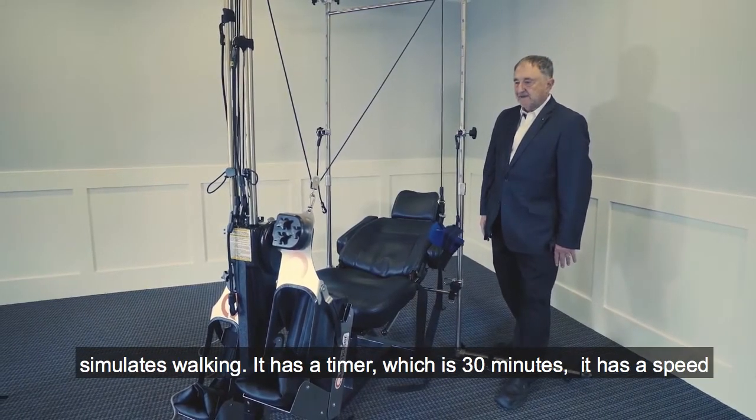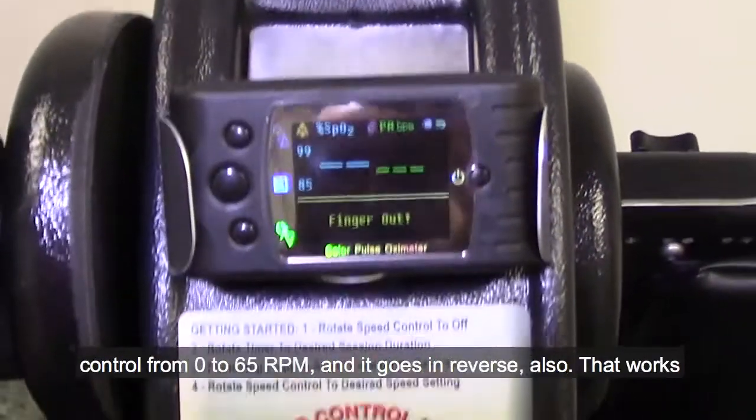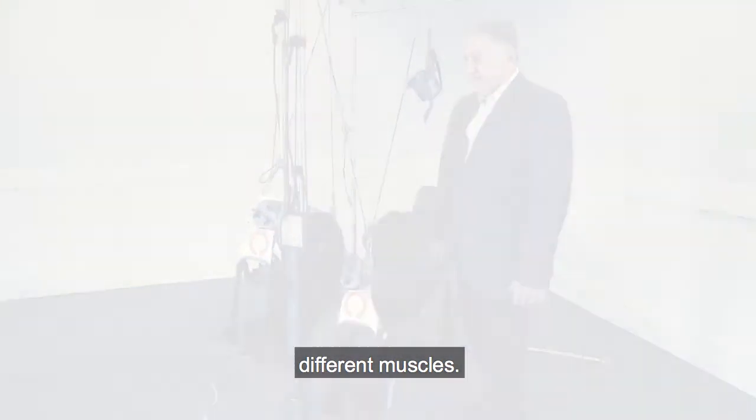It also simulates walking. It has a timer which is 30 minutes. It has a speed control from 0 to 65 RPM. It goes in reverse also, and that works different muscles.